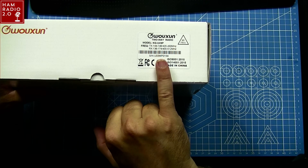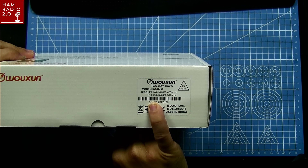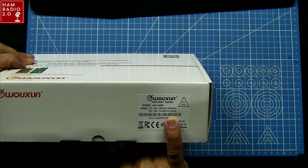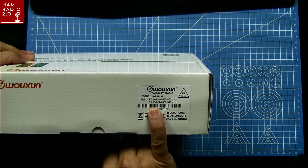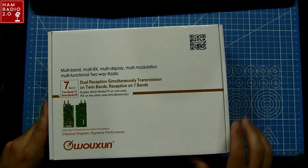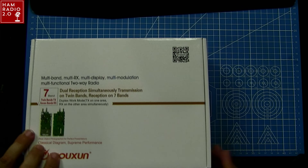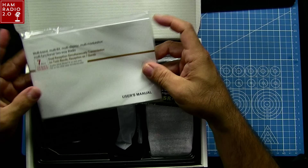It's got the FCC and CE stickers right there. This is a little bit misleading — the sticker says it transmits from 144 to 148 and from 420 to 450, which are the amateur bands. But then it says it receives from 136 to 174 and from 400 to 512. It's got seven bands received according to the box, so it's only listing the receive on those two bands. A little bit weird, but not a big deal.